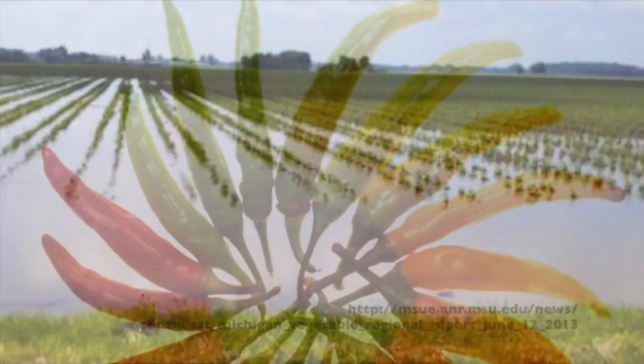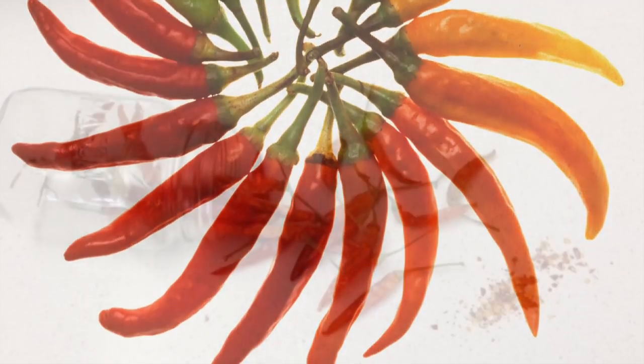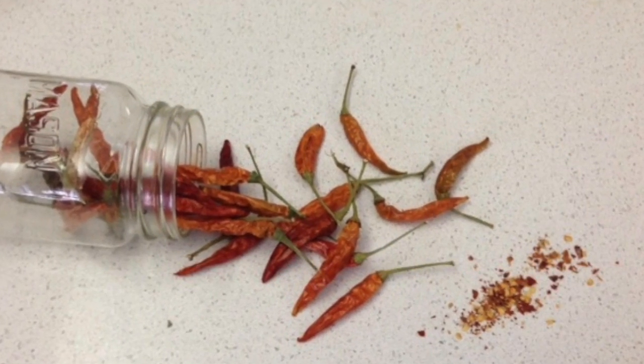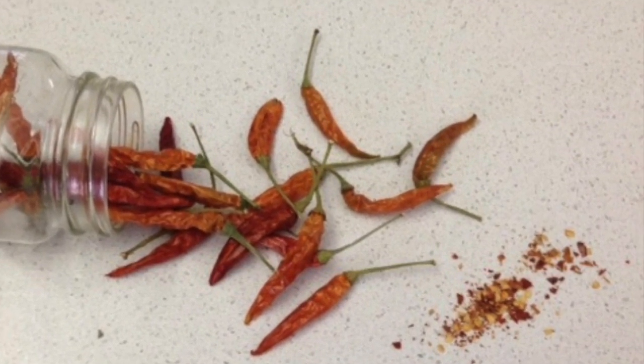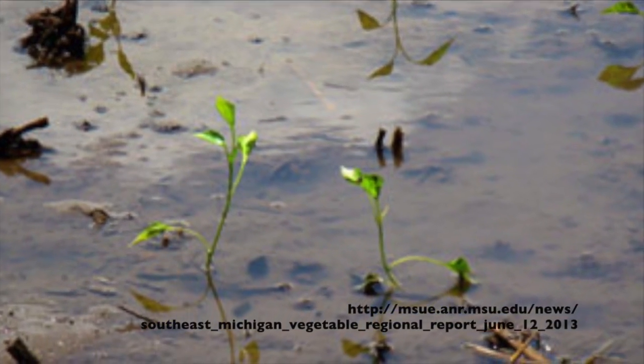On the other hand, hot pepper plants have vigorous pathogen and flood resistant root systems. Grafting a bell pepper scion on a hot pepper rootstock will allow the scion to acquire those benefits.